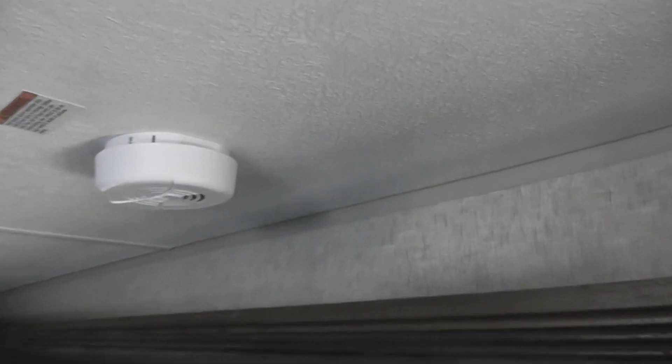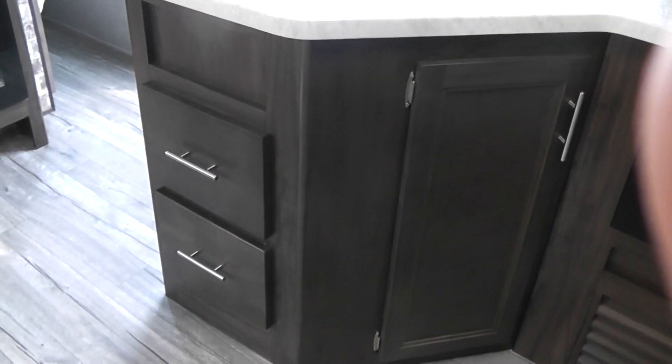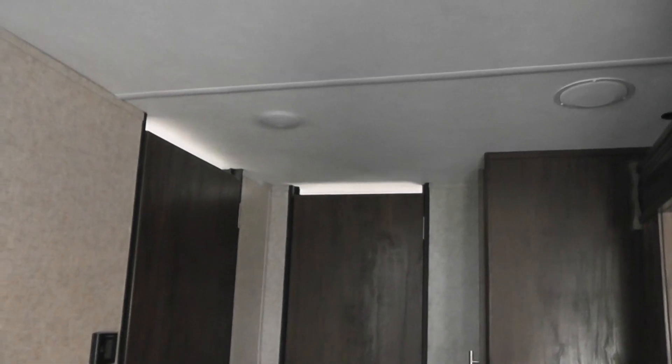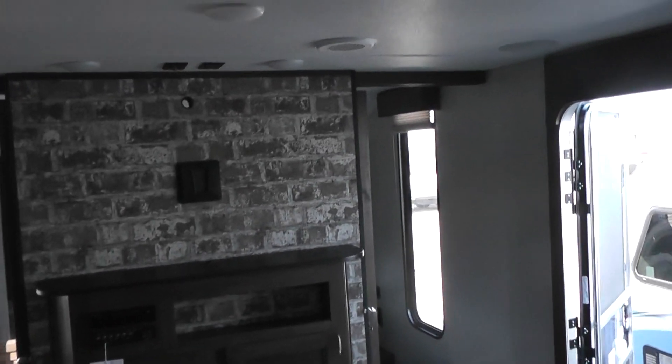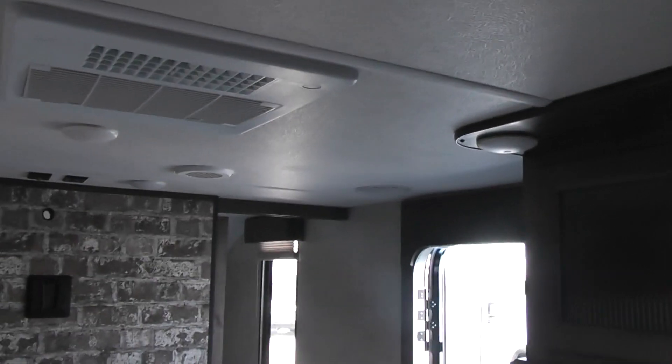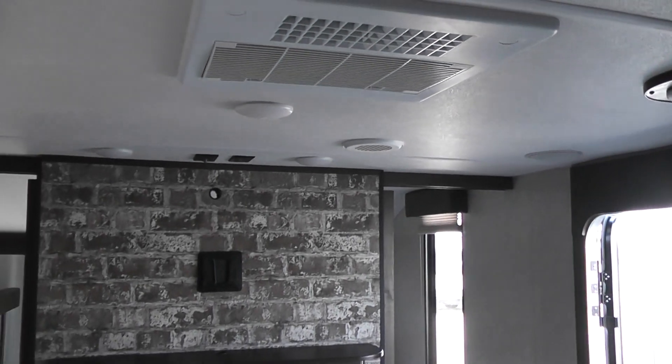The unit also comes with a fire alarm, and down below the refrigerator is where the fuse box is located, along with the CO2 detector for poisonous gas. Over by the sink there are also two more drawers for storage. This unit features AC with ducting throughout — much like central air at home — which means the AC is quiet. You don't have the roaring noise of old-fashioned window units. Also, all the lights are LED: they don't put out heat and they last forever.